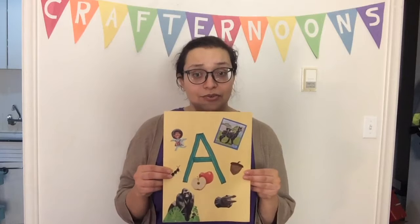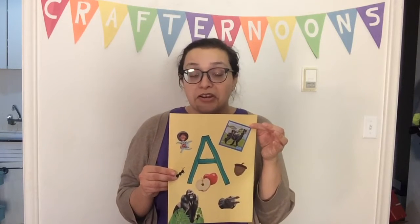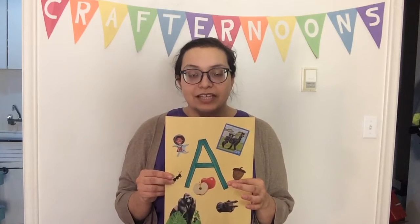It's a really simple craft and all you need is paper, scissors, glue, newspapers, flyers, magazines — anything you can cut up for images — and markers or pencil crayons, something like that.